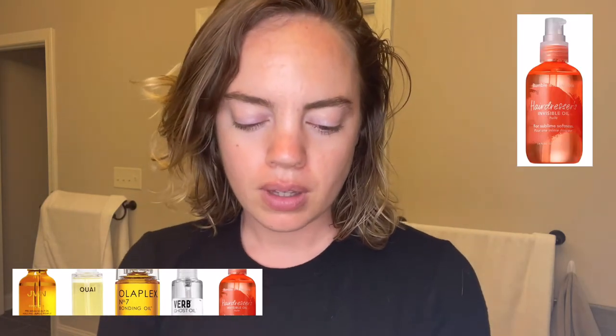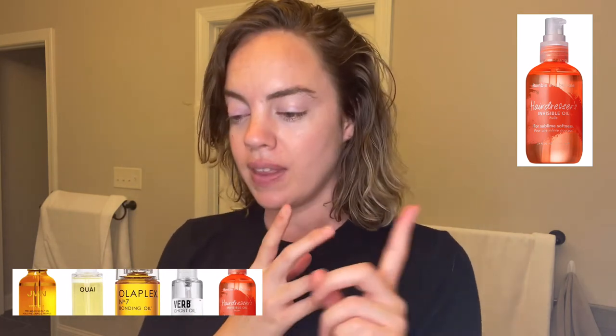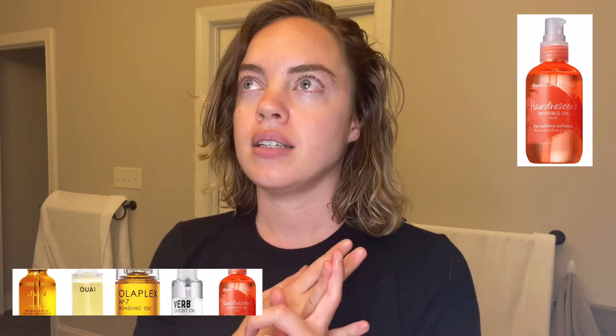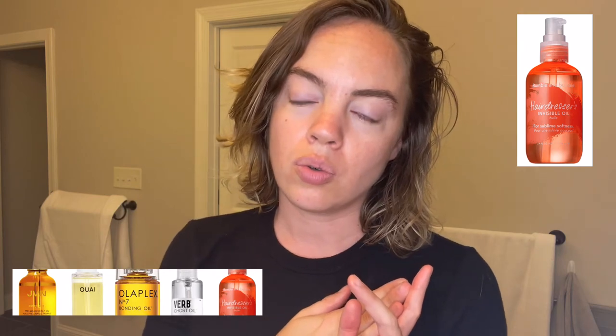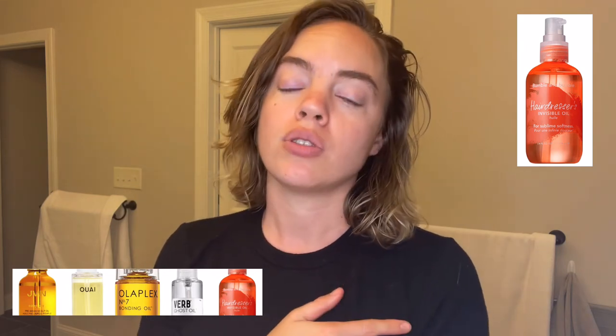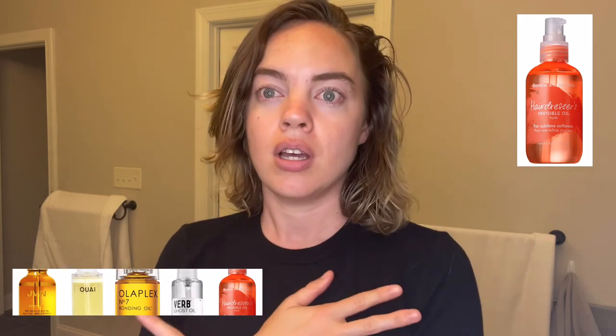The last hair oil that I struggled with was the Bumble and Bumble lightweight hair oil serum. I don't feel like it was lightweight at all — it made my hair heavy. And I have a ton of hair that is very, very fine and has a mixed straight to wavy, and I will get a curl depending on the day, product, and weather.